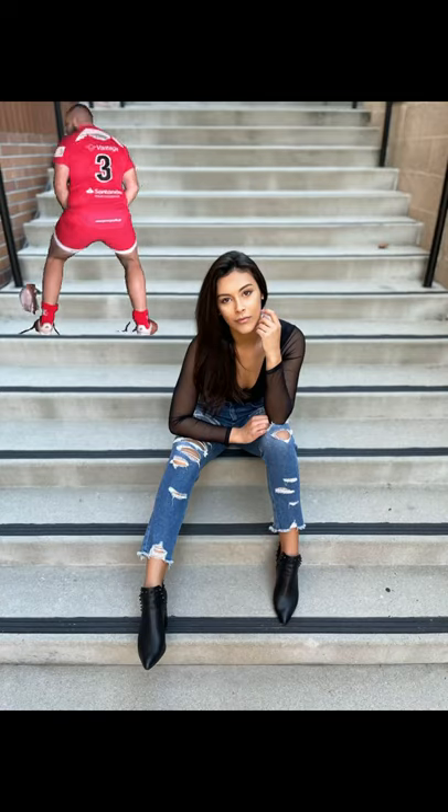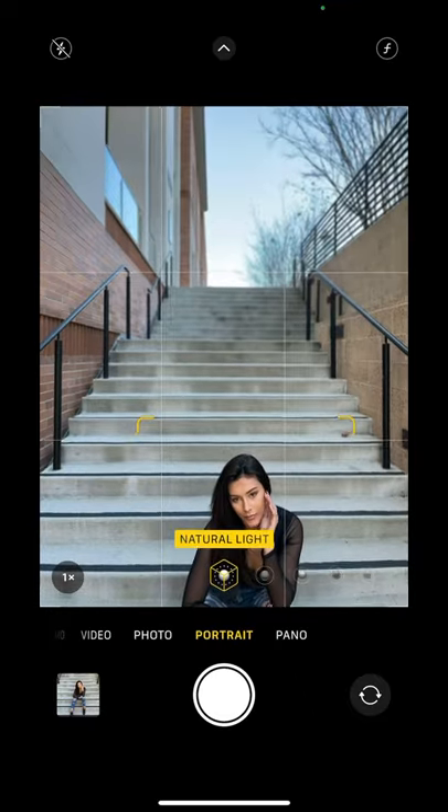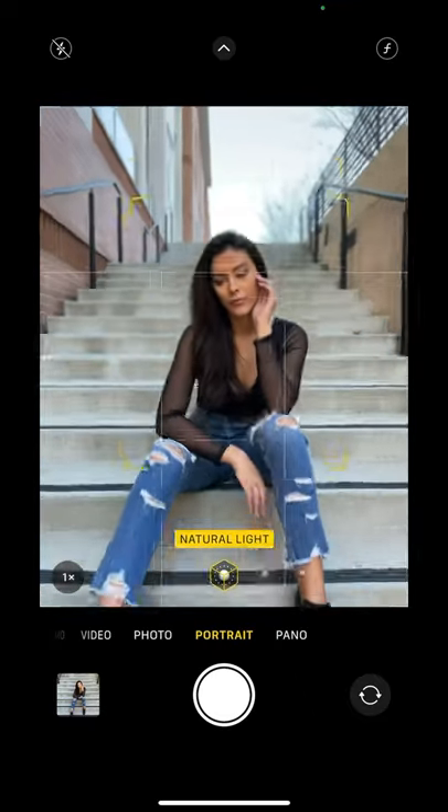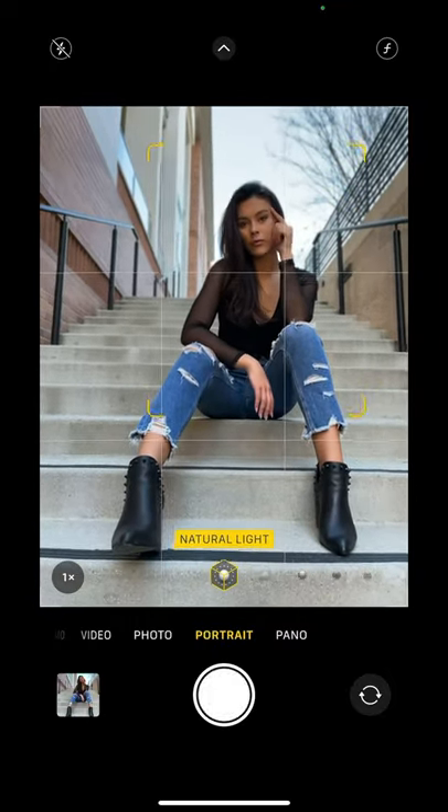Instead of shooting images like this, let me show you a compositional secret. Did you know that your eyes are naturally drawn to the bright parts of a photograph? So what I want you to do is move the camera to frame your subject over the bright area of the background. Now shoot away.